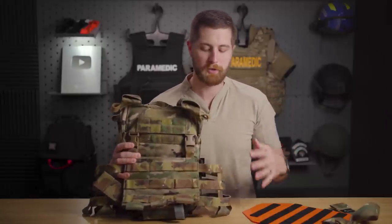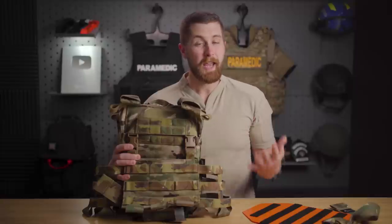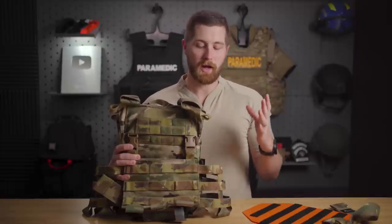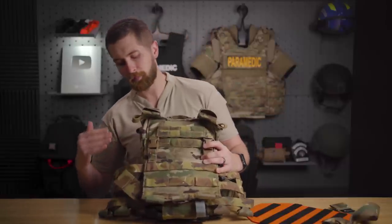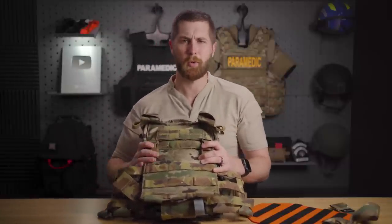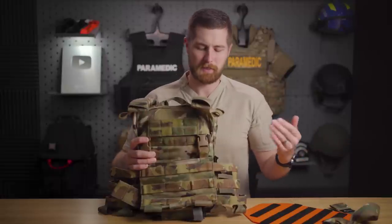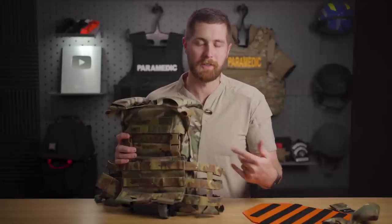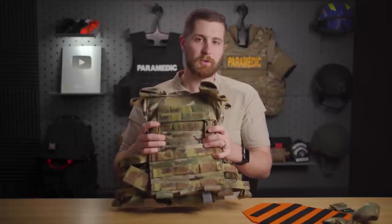The big problem this is meant to solve is medical supplies taking up a lot of room on a plate carrier. You've got ammo, radios, comms, breaching equipment — it can be hard to find space for an IFAK. So basically this takes away that issue by putting it behind the ballistic plate. It also protects it — if it's behind a ballistic plate, that's a lot better than something mounted on your cummerbund that can be shot directly.